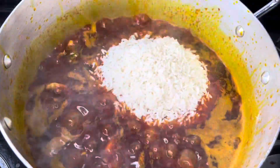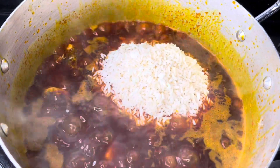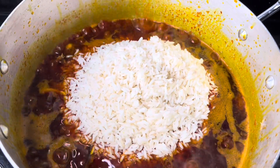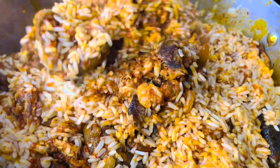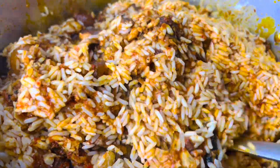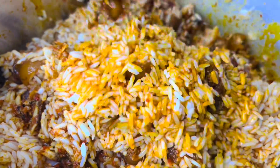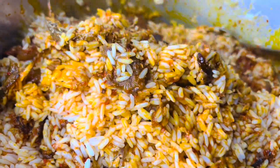At this point I introduced my parboiled rice. I combined the rice with the sauce, then I added some water, covered the pot, and allowed it to cook for about four minutes on low heat.